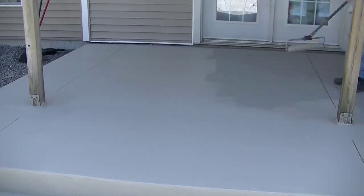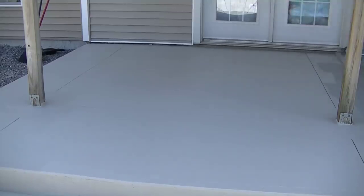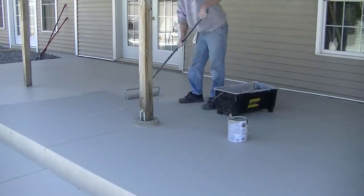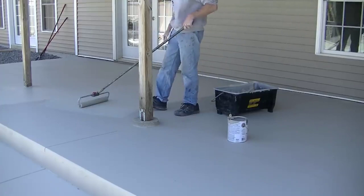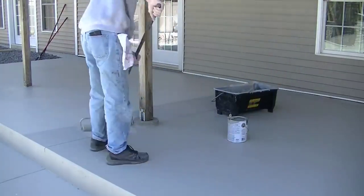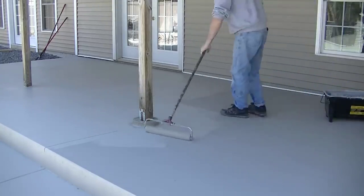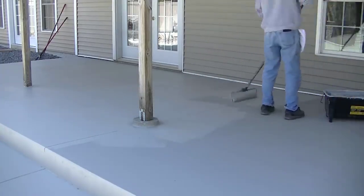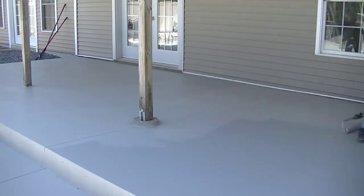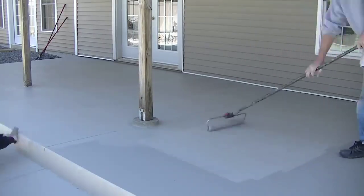You could do this around a pool — they even have a non-slip aggregate you can add to this type of paint. That's what I put on my basketball court and it works really, really well — it definitely makes it less slippery when it's wet. We didn't use it here today because the concrete already had enough texture on it. The smooth paint goes on just a little bit easier when rolling, but both go on pretty easily.